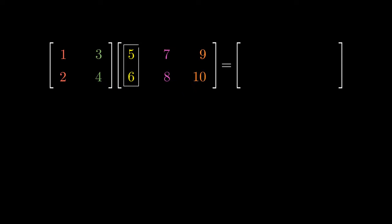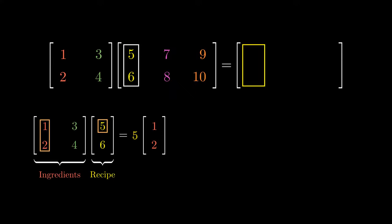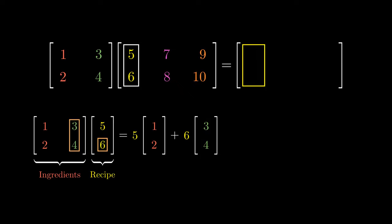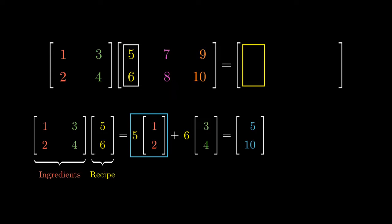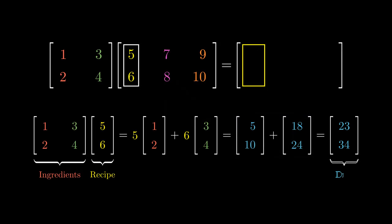Let's first cook up the first dish by combining the ingredients (1, 2) and (3, 4) with the recipe (5, 6). The result is a combination of these ingredients: 5 units of the first ingredient and 6 units of the second. Multiplying the 5 coordinate-wise gives us the vector (5, 10), and multiplying 6 coordinate-wise gives us (18, 24). Adding the vectors component-wise gives us (23, 34). Since this is the first dish, the first column in our final answer is (23, 34).